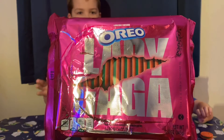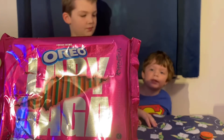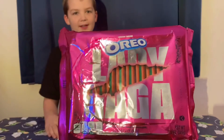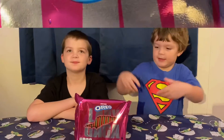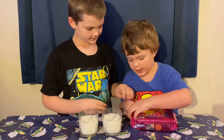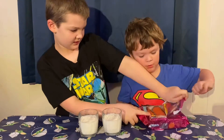Let's go ahead and try these now. Oh, they look good!